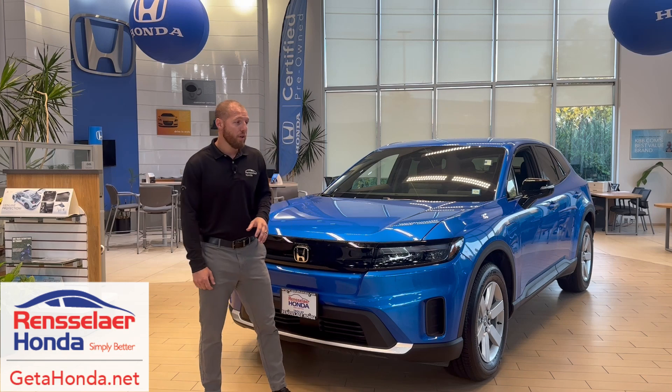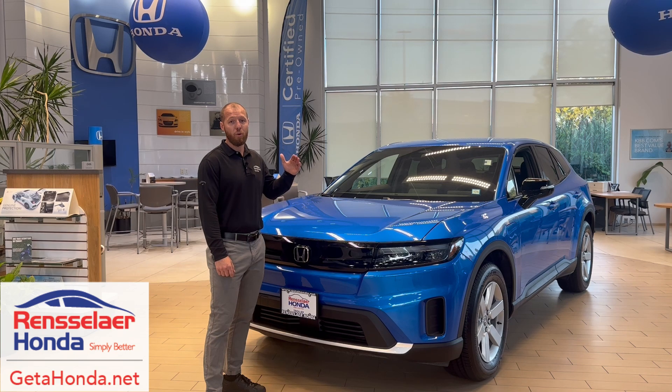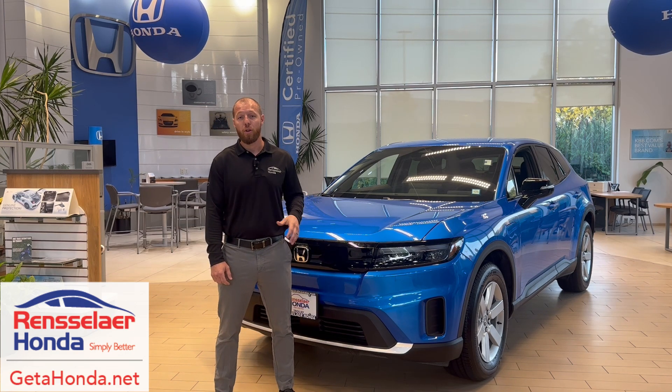All you have to do is pull up the maps on your car display and hit the charging icon, and you'll be able to go through a list of different charging stations in your area. And if you want to plan ahead and look for charging stations before you even get into your car, you can download the HondaLink app on your phone and browse through the charging stations that way.